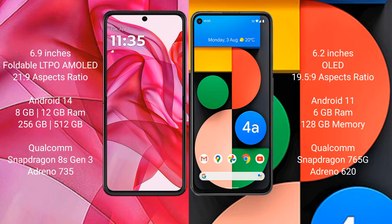Motorola Razr 50 Ultra comes with 8GB or 12GB RAM and 256GB or 512GB internal storage, powered by the Qualcomm Snapdragon 8s Gen 3 processor with Adreno 735 GPU.